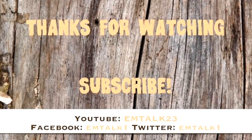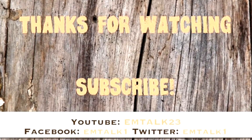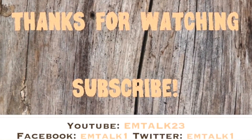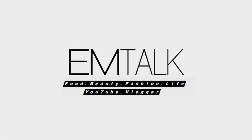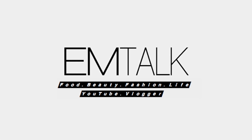Please give it a thumbs up if you enjoyed it, and make sure you're staying up to date with me on my YouTube, Facebook, and Twitter pages. I will keep you up to date on all the new videos, but in the meantime thanks so much for watching, and I will talk to you in my next video.